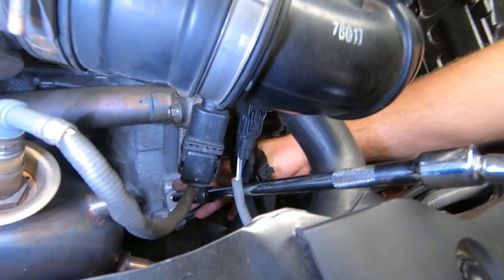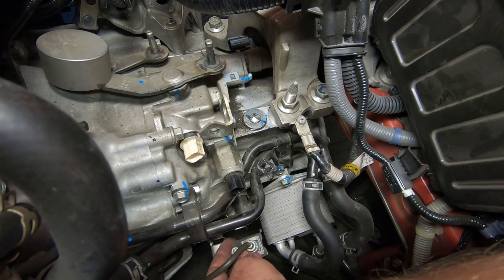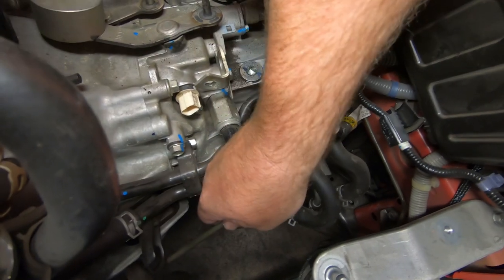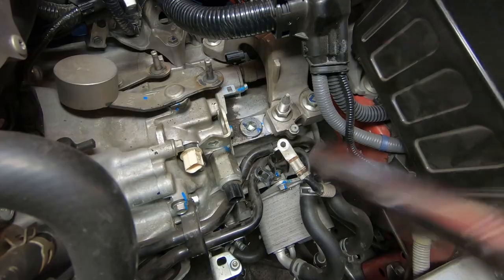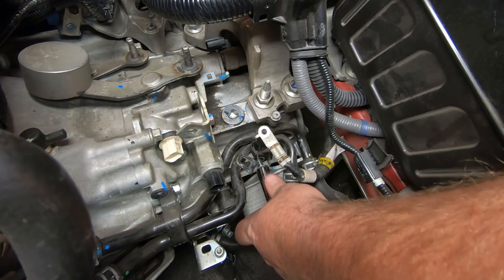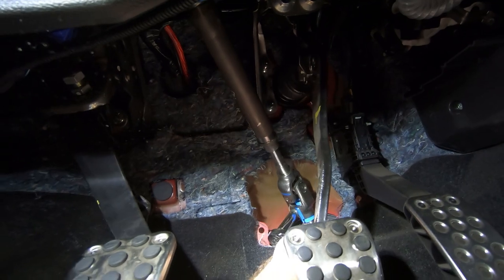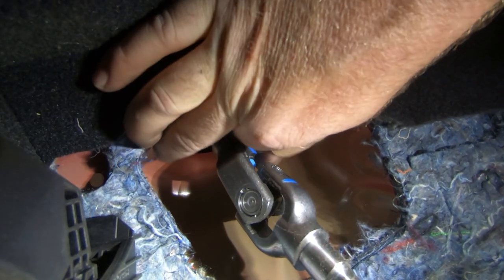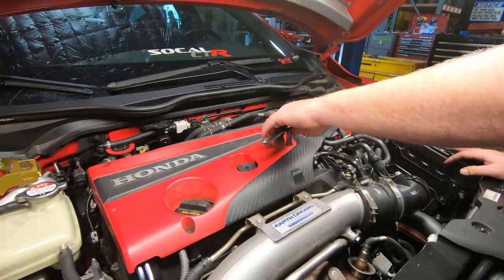Unfasten the slave cylinder and unbolt the hydraulic line bracket. Unbolt the ground strap located on the transmission mount. Unfasten the water bypass pipes from the transmission. Inside the vehicle, unbolt the steering joint and remove it from the pinion shaft. Unfasten and remove the engine cover.